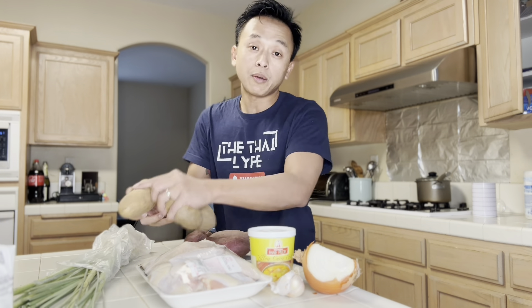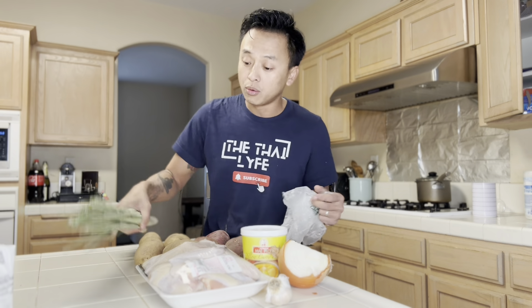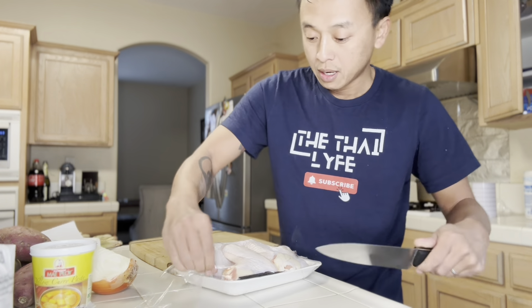So what I got in front of me: we got some onion, garlic, chicken wings, curry paste, two types of potatoes — your regular baked potatoes and Japanese potatoes — and lemongrass. I got all this at the Asian market. I didn't go to any specialty store. The reason why I go to the Asian market is because they have lemongrass. I can't find it in any other American store — it's kind of rare.